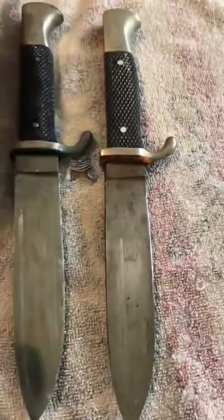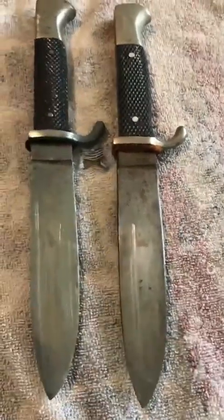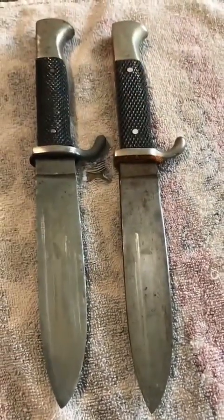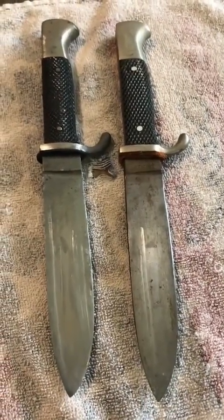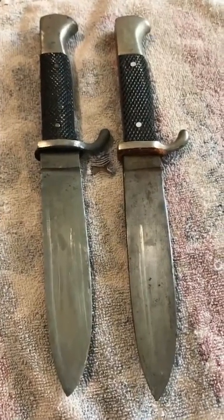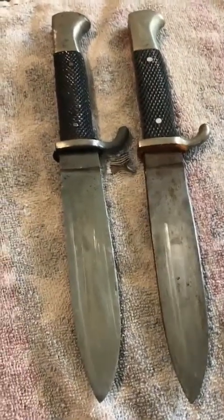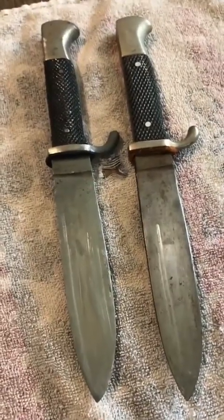You look at these two knives, they are almost identical. This is a late war knife, probably made in '42 or '43. This one was made after 1945, probably late 40s — both German made, using the same materials and the same machinery, which is why they look so similar. It's a minefield out there. Be very, very careful. Know what you're buying, and if you don't know what you're buying, know who you're buying from. Thanks.